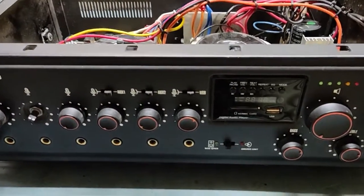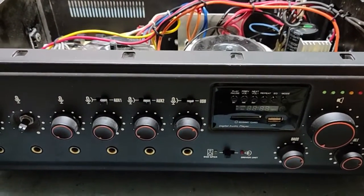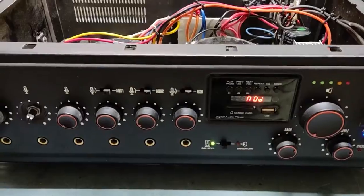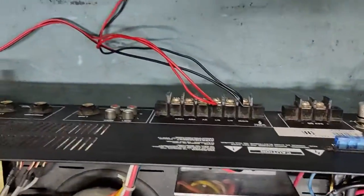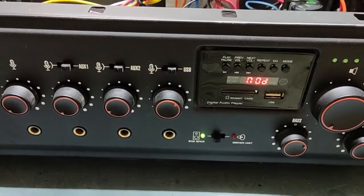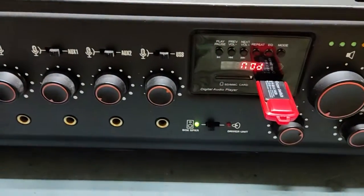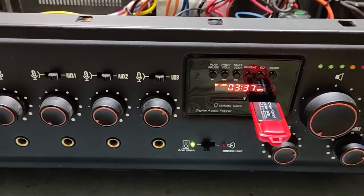We will put it on now. We will put in the pen drive. I have already connected the speakers at the back. Now we will turn it on — it is on. We will connect the USB now. It is running. We will increase the volume.